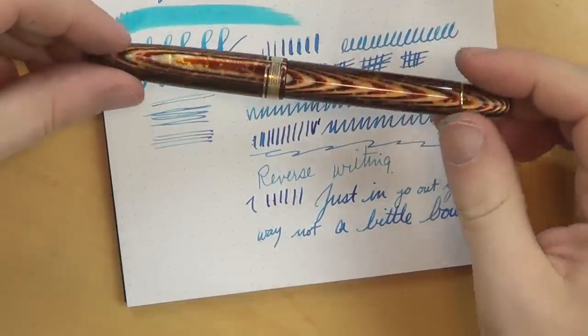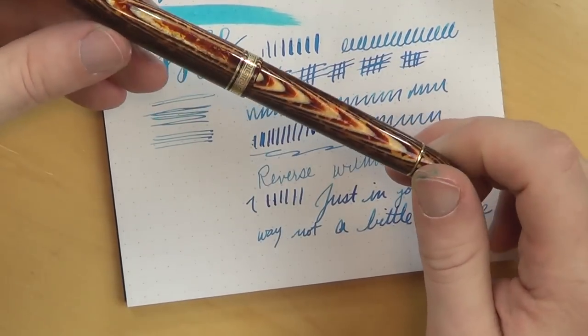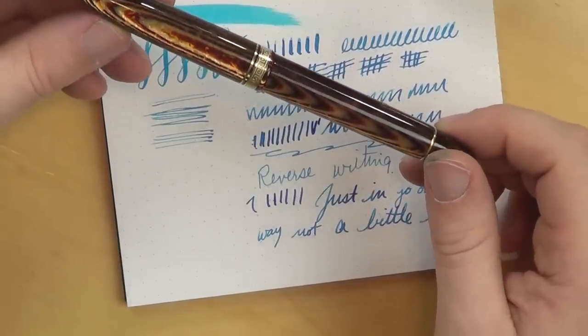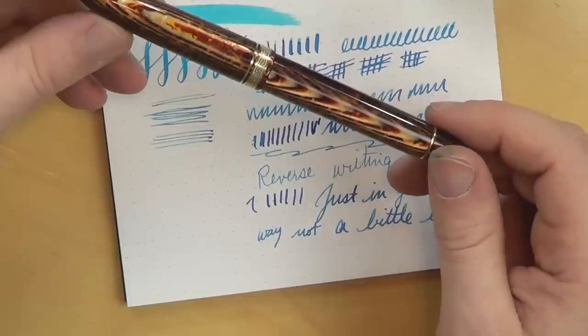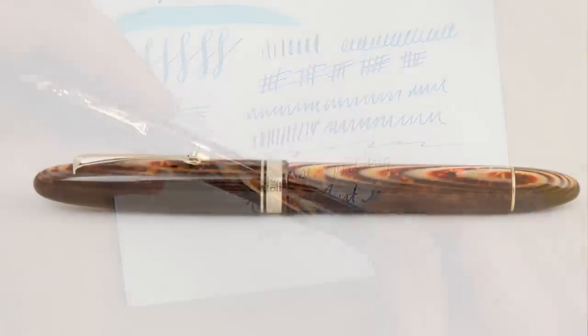In summary, in case you couldn't tell, I heart this pen. I love the way it looks, I love the way it writes, I love the way it feels in my hand. I do not particularly love the price — it was very expensive. But if you're in the mood for a high-end pen, this one is one you should consider. This brown Arco celluloid from Omas is just stunning. A co-worker put it best: he said it looks like the pen is lit from the inside — and that's probably the best description of the way it looks in the light. It's a stunningly beautiful pen. If you have any questions, please head over to PenHabit.com to join the conversation there. Thank you again for watching, and we will see you here next time on The Pen Habit. Bye.